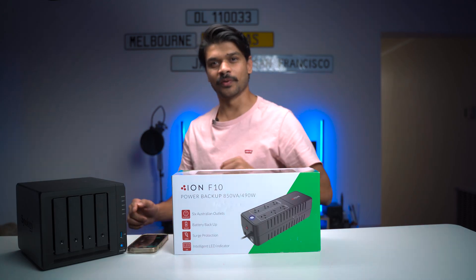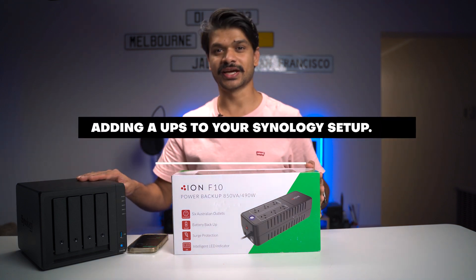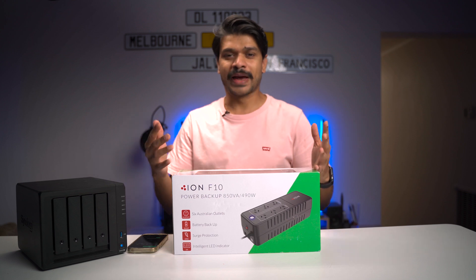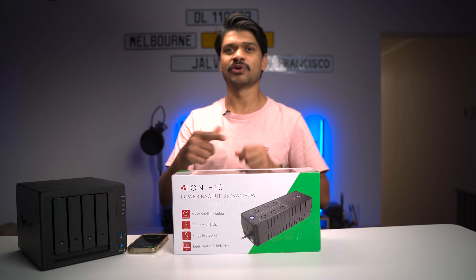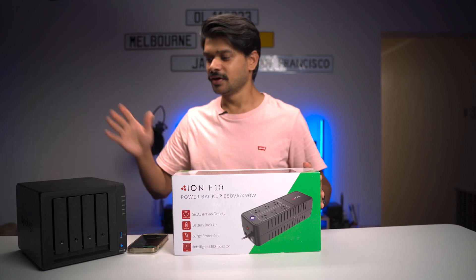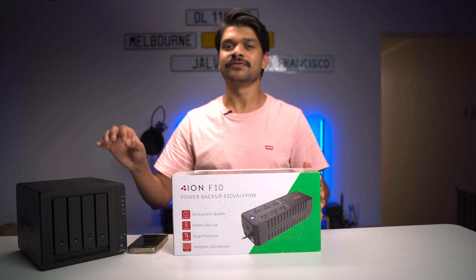You don't want that to happen to you, do you? That's the reason why I wanted to tell you about a UPS today. We're going to be adding a UPS to my Synology DS920 Plus because this device is keeping a lot of my data, and the last thing I want is an unexpected blackout or power outage — the next thing you know, the driver is corrupted, all my data is gone. So today I'm going to take you through how to set up a UPS device with your Synology to ensure that if there is a power outage, your NAS safely shuts down.